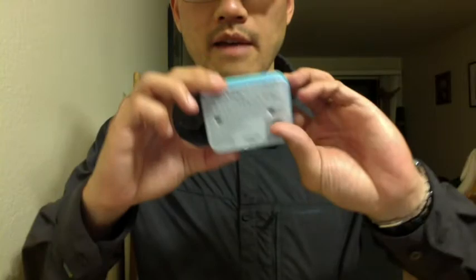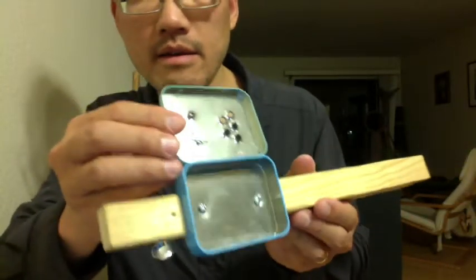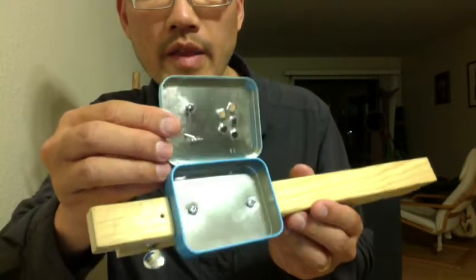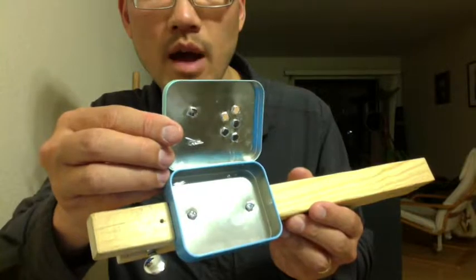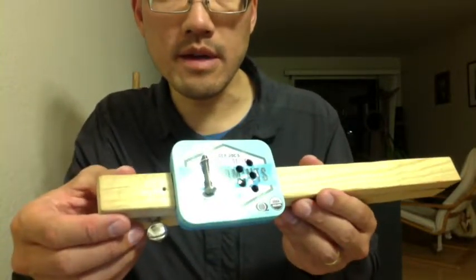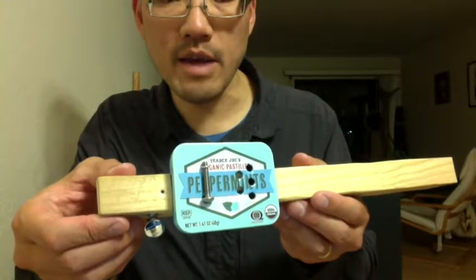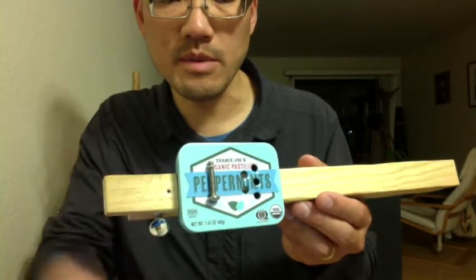I had to start over with a new tin because I really messed up the holes on the first one. I've got my sound holes, and then the big hole and two little holes are so I can put the nut on and use wire going through the two little holes to hold it down. I have two holes on the bottom for mounting to the neck. I've got it screwed to the neck, and the wire is holding the nut down. Now I just need to make the string tensioners and we're almost done.